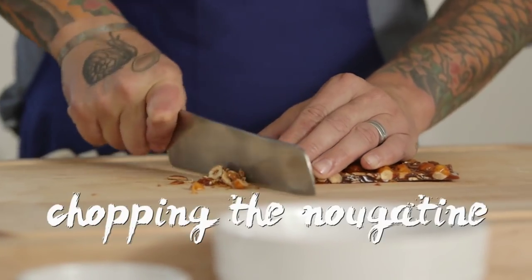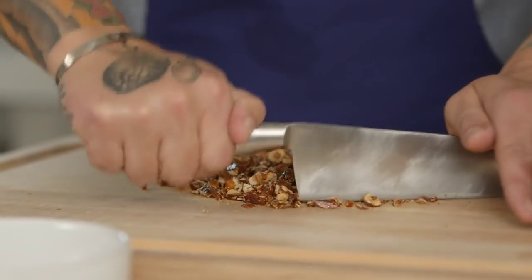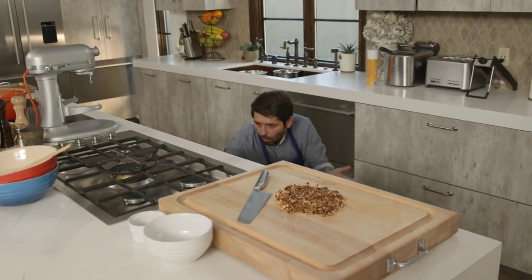So you see guys, I'm chopping the nougatine. Voilà. Mmm, you feel like you're in the pastry store. Oh, le soufflé! Hey!